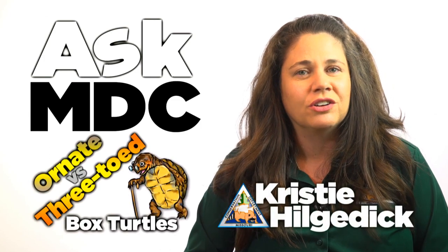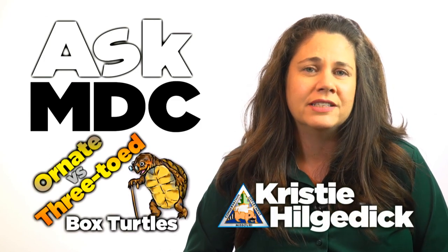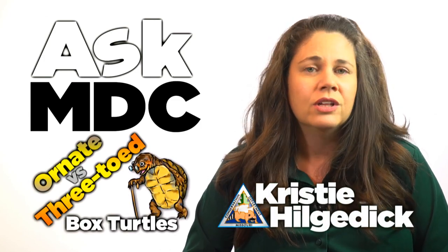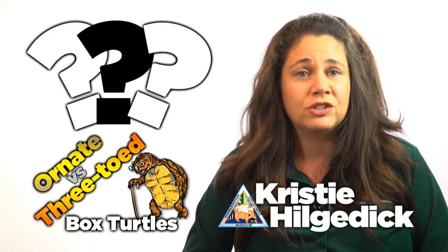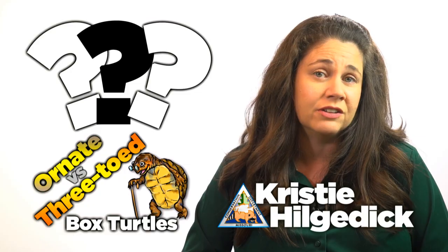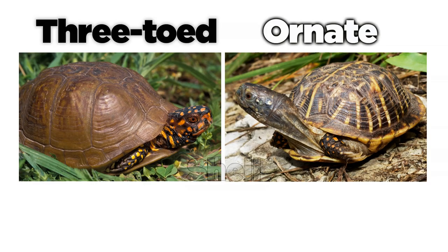Have you ever wondered, is this turtle a three-toed box turtle or is it an ornate box turtle? The two species share similar characteristics, but with a discerning eye, it is possible to tell the difference. First, check out the upper shell.